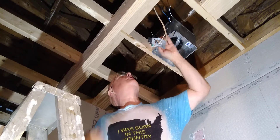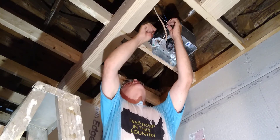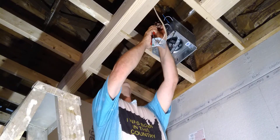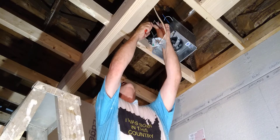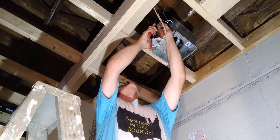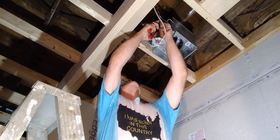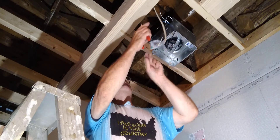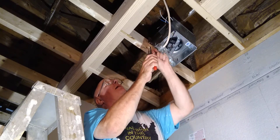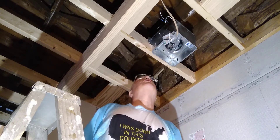We have our white here, and our black and blue. They're twisted the wrong way, so I'll twist those in the right direction. I'll strip the two neutral wires which are white. The black is the fan wire and the blue is the light wire. We'll strip our black and white — we're not going to take too much off.